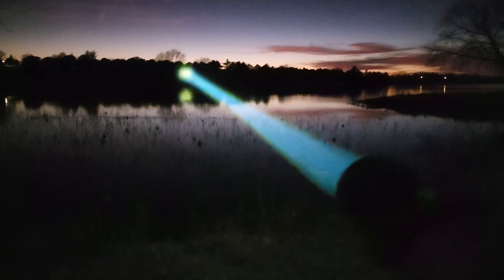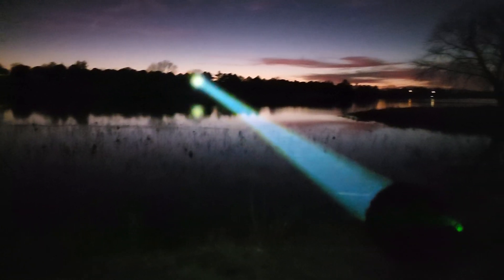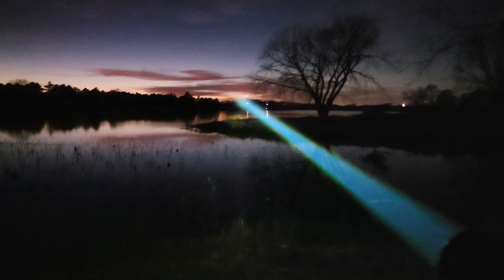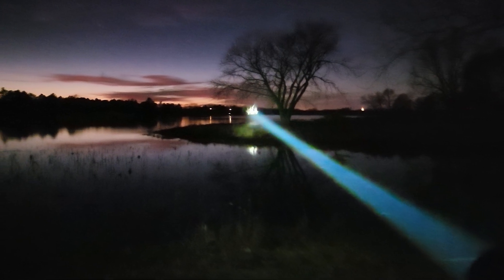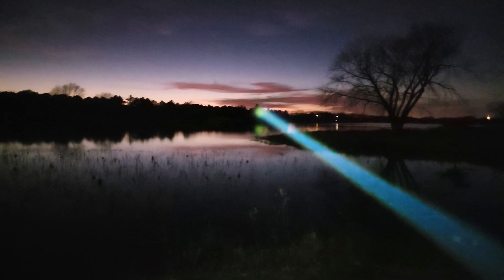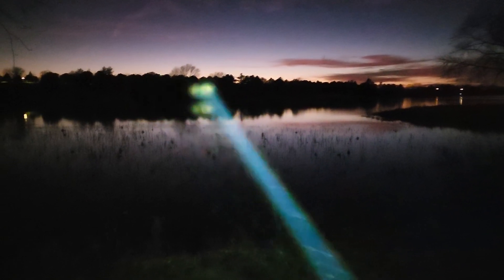Double tap, take it high — oh my god, wow! It throws so far, it is hitting the dam on the other side of the lake. That is absolutely amazing — wow, I am blown away. This thing looks like a lightsaber!